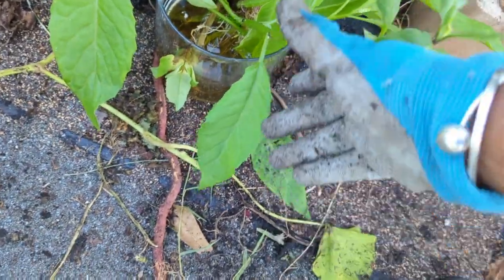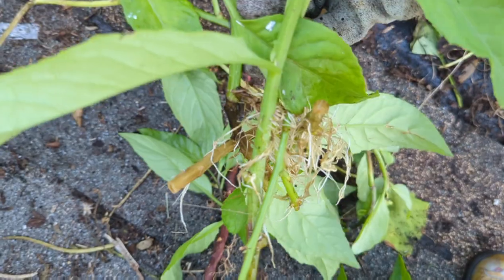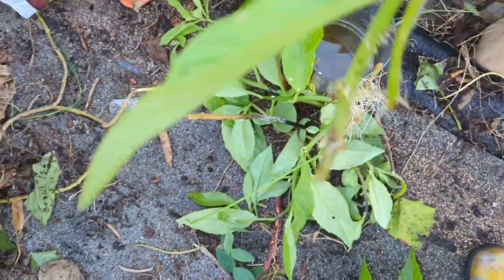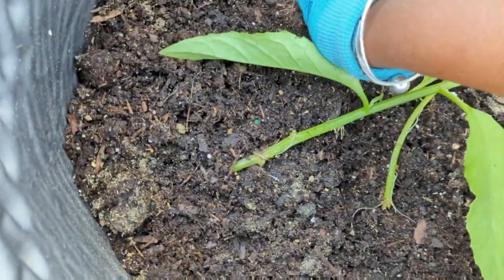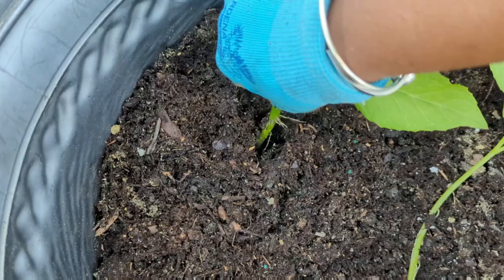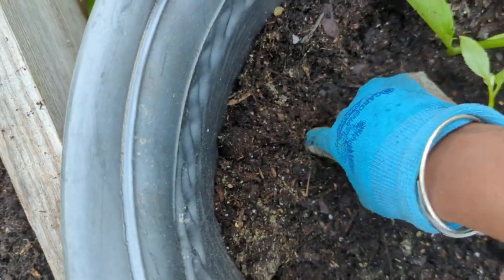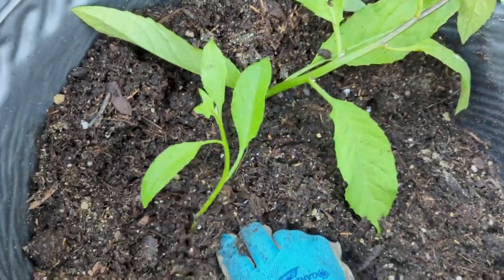These are cuttings that I took from my longevity spinach a couple weeks back. All I did was break it, stick it in water, and you can see it's full of roots. You can take these cuttings and stick them in a pot — let's just do that now, because that's what I plan on doing anyway. I'm taking my cuttings, sticking them in my pot, covering it up with soil. And right there, I have my cuttings.